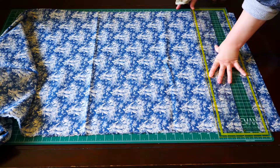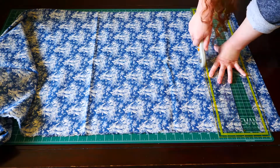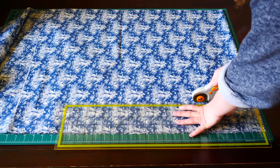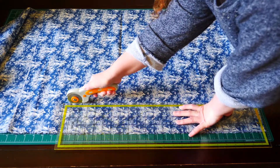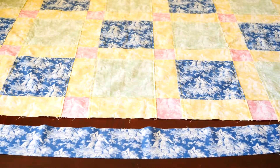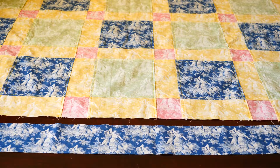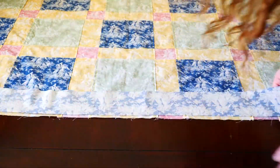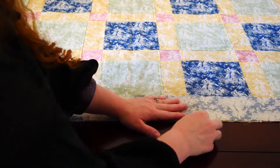You can cut your border strips as wide as you need them to be. I'm cutting mine to three inches wide each. I also cut vertical and horizontal strips out of my border because my print is a one directional print. To attach your border to the quilt, lay your quilt out flat and set your border piece next to it. Place your border and your quilt top right sides together and pin it to the edge.